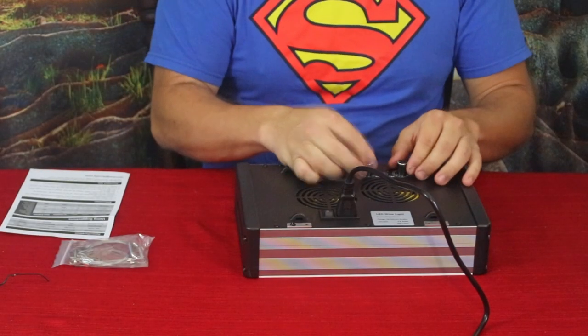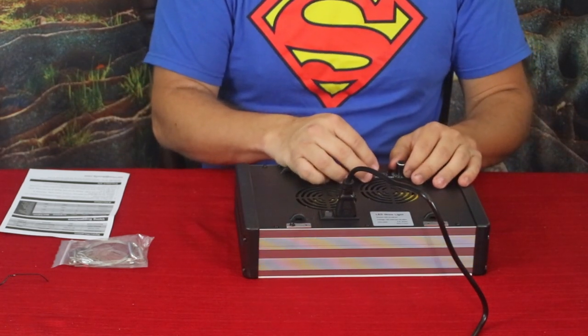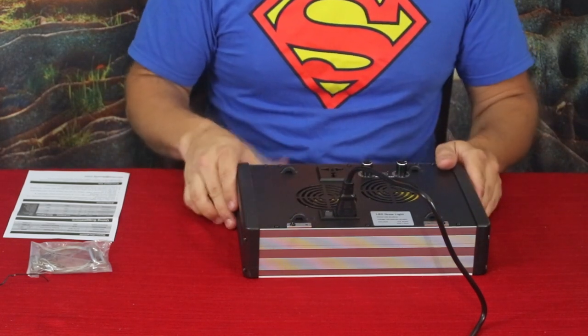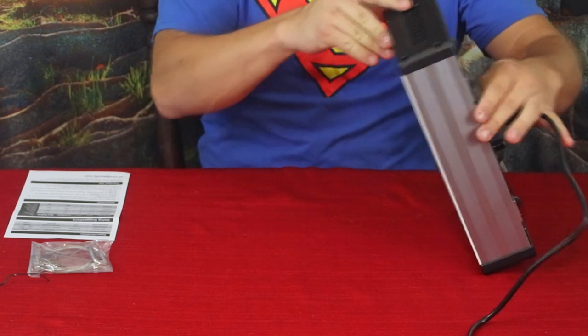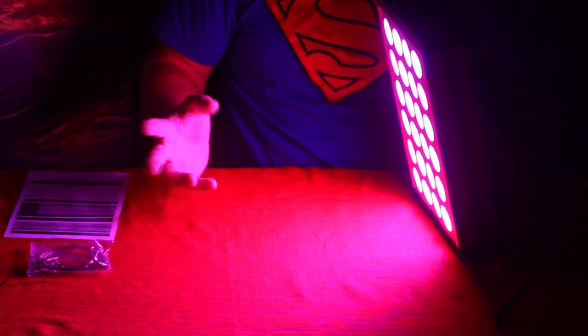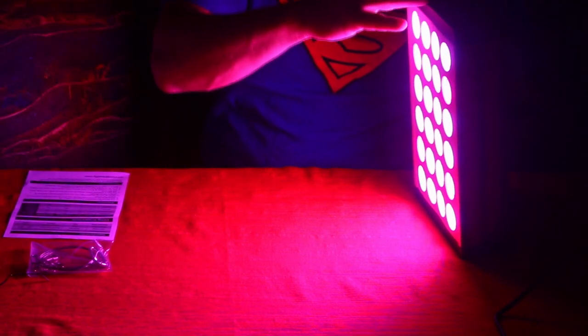Let's flip it off and let the camera recover. Now we're going to go ahead and crank it all the way up — 100% on both channels for full vegetative light. One, two, three — oh my. This is super super bright. This light is lighting up the entire room. Up close it's a much whiter kind of light, and as you get a little further away it has more of a violet-purple coloring to it.